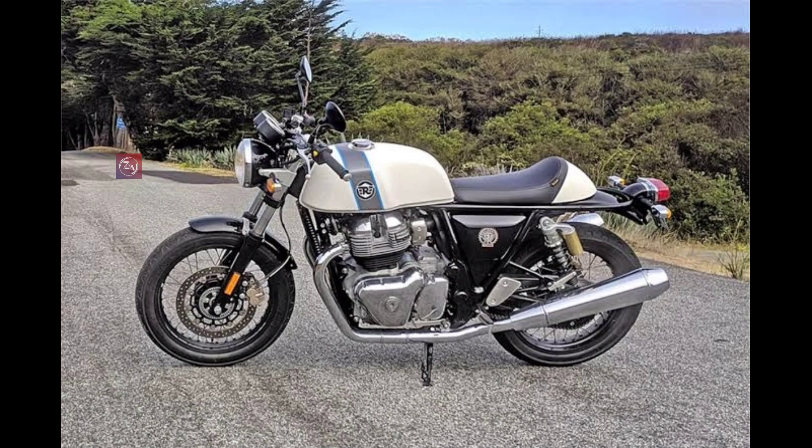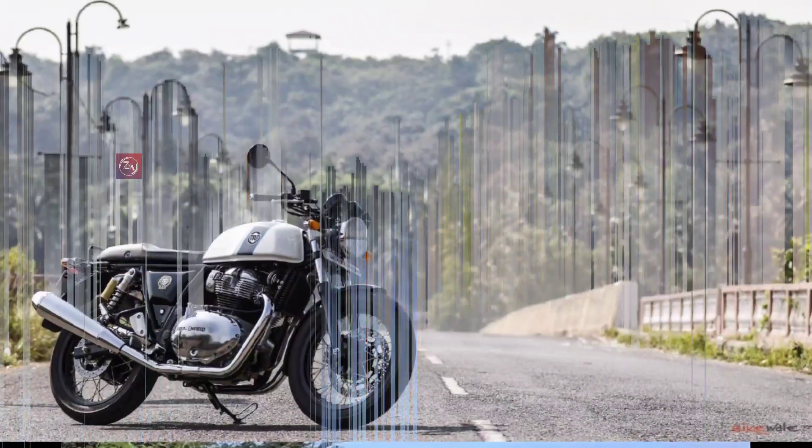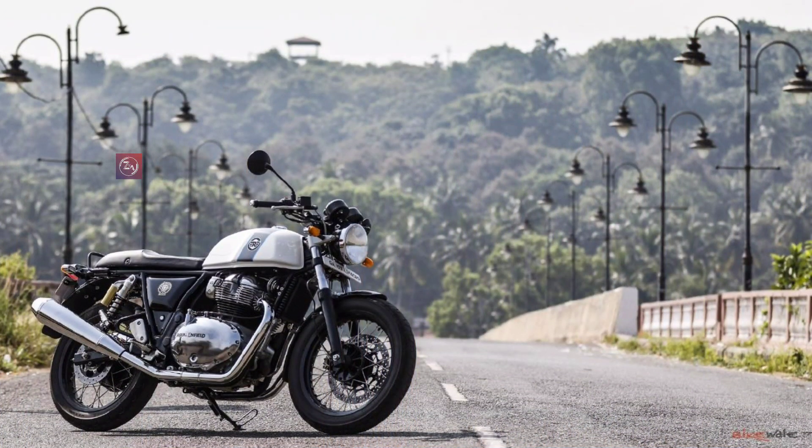There is a very nice color variant — white with blue color is available. It uses a digital spark system and a 6-speed gearbox. It also features a dual-channel ABS.